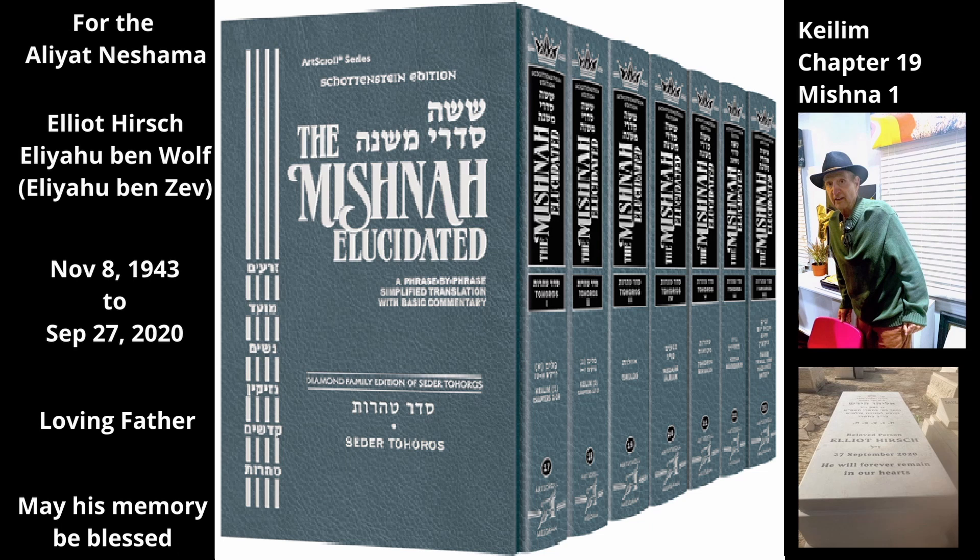The Mishnah addresses the tumah status of a person who touches either rope. One who touches the rope from the knot that connects the two ropes and inward — i.e., the part of the first rope extending from the knot toward the bed, including both the loose part and the part that has been woven — is tamay. However, if he touches the rope from the knot and outward, i.e., any part of the second rope, he is tahor. Even though it is attached to the first rope, the second rope is not considered attached to the bed.